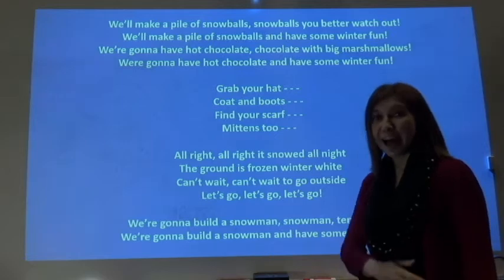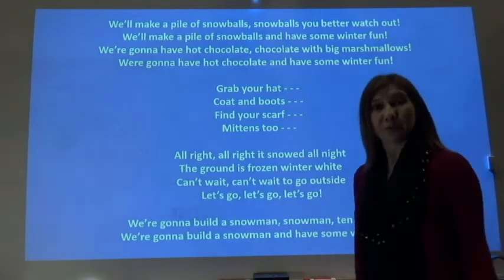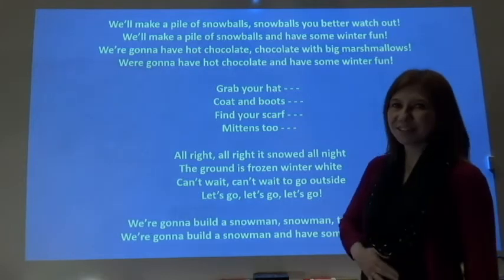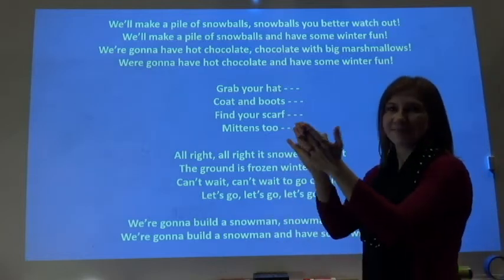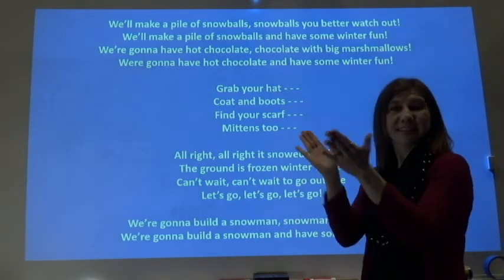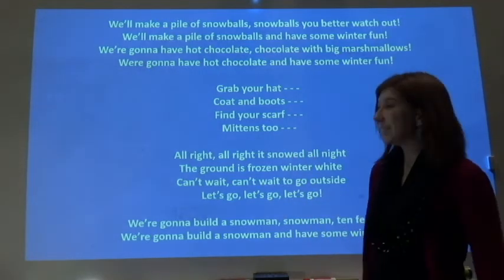We're gonna have hot chocolate, chocolate, with big marshmallows. We're gonna have hot chocolate and have some winter fun. Get ready. Grab your hat, coat and boots, find your scarf, mittens too.